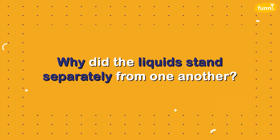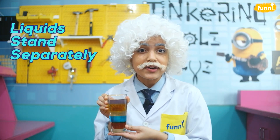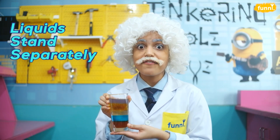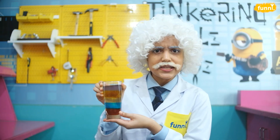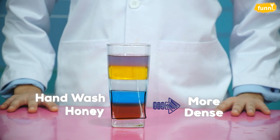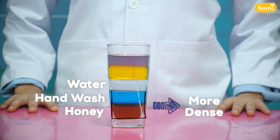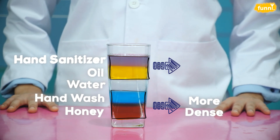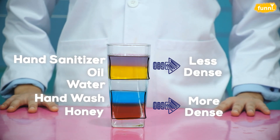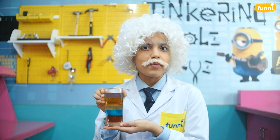Did you notice something cool happening here? The liquids did not mix into each other. But why do the liquids stand separately from one another? The liquids stand separately because they have different densities. Heavier liquids like honey and hand wash that are more dense than water settle at the bottom, whereas lighter liquids like oil and hand sanitizer that are less dense than water float on top.